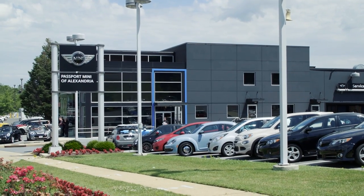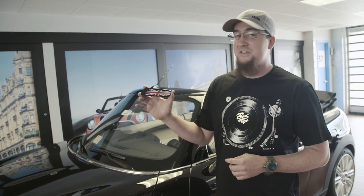Hello, I'm Keith and I'm coming to you today from the Passport Mini of Alexandria Service Lane. I'm going to show you how to install the accessory side scuttle kit for your 2014 and newer Mini Coopers.